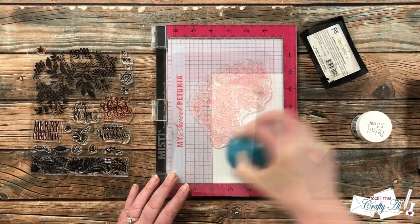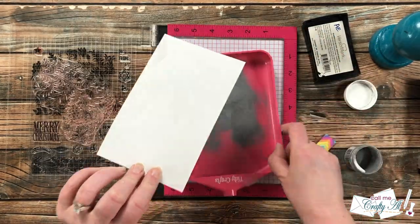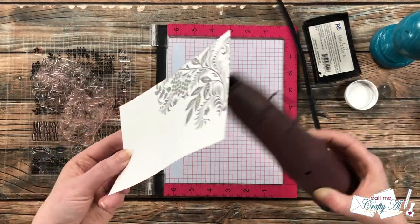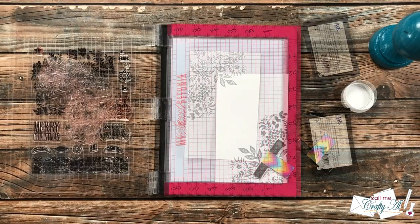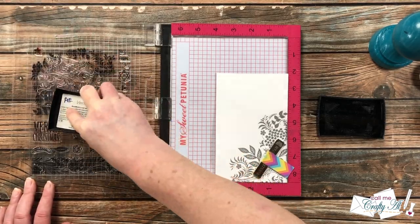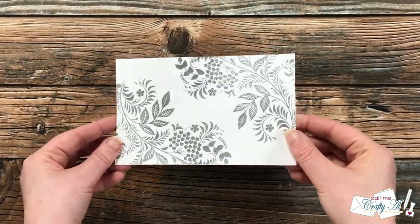I brought in my tray and poured the embossing powder over the top of it. The powder worked really well, but if you ever notice any stray bits you can move those off with your finger or a dry paintbrush. Once the powder was on, I heat set it with the heat tool — I usually like to start at the back before bringing it to the front to finish melting. I then rotated the piece in my Misti and used the same process to stamp and emboss the image on the other corner.